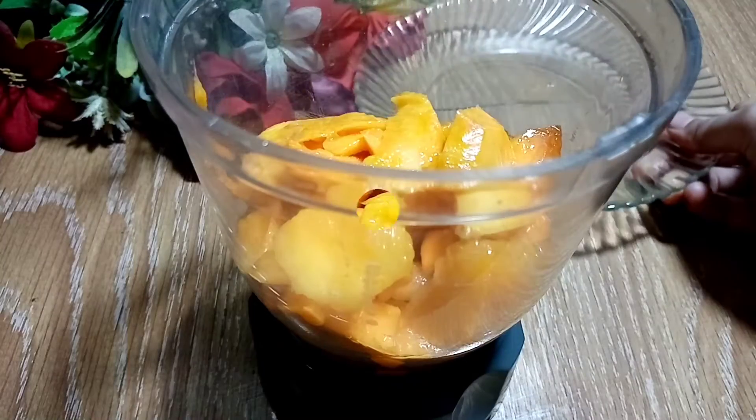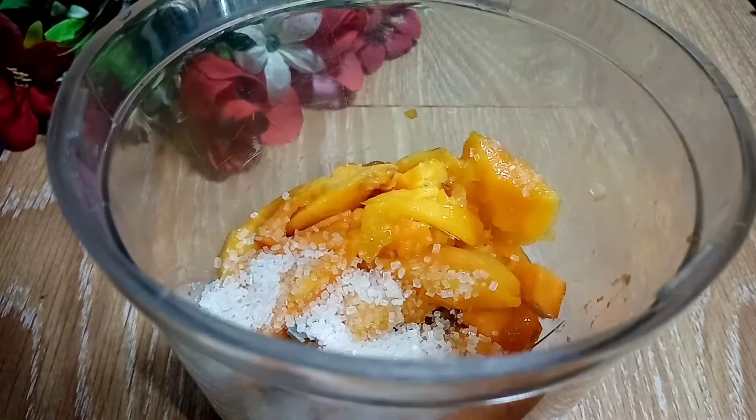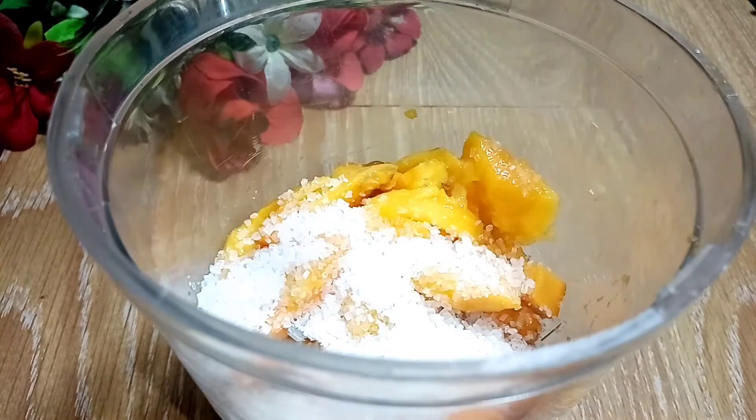I have made the puree. We will add two tablespoons of sugar. We will blend it in.